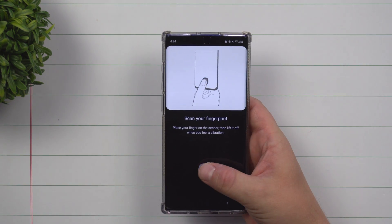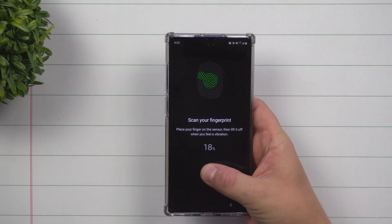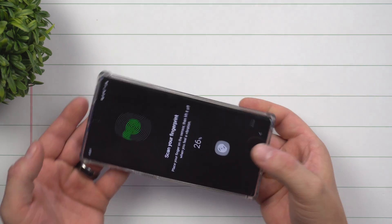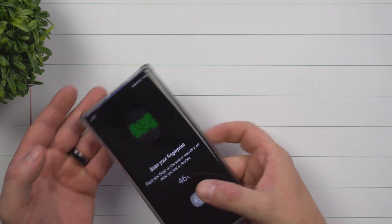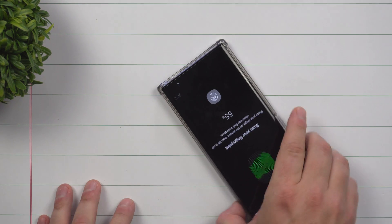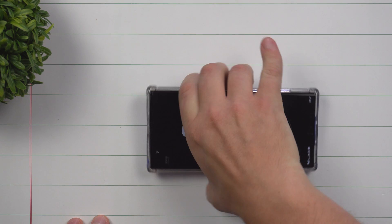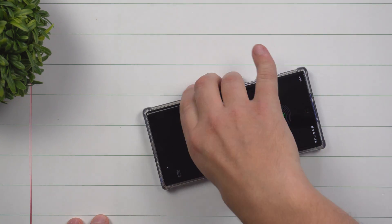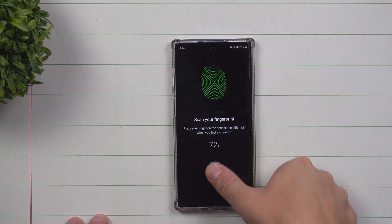What I would suggest is holding the phone the exact way you would when you unlock it for the first three times. Then after that, go through and actually rotate the phone so it's able to get multiple different angles of not only the thumb, but another way for you to unlock your device. I even go through and set the phone on a table upside down, because you never know when you're showing off your phone to a friend or family member and you need to unlock your phone.